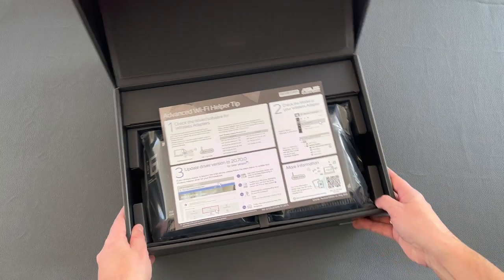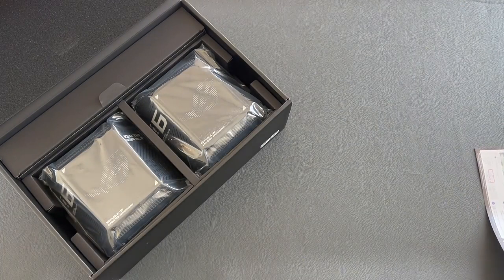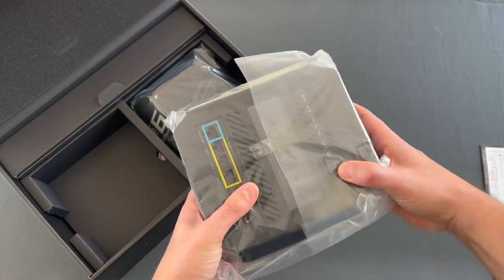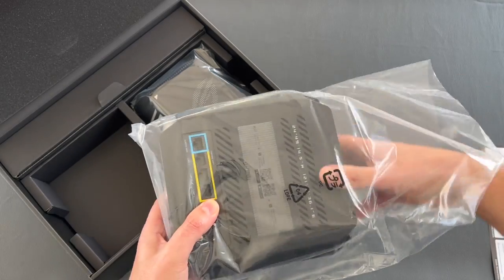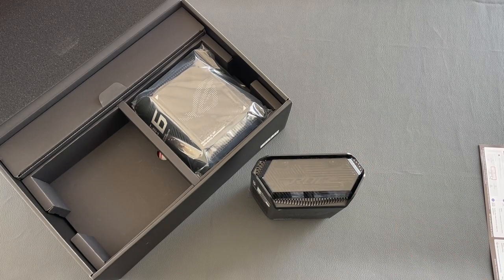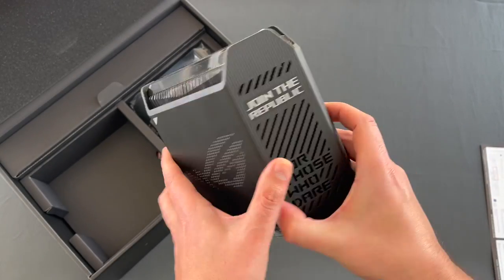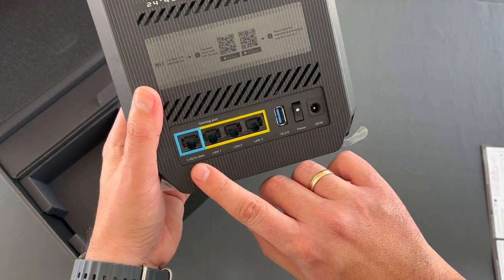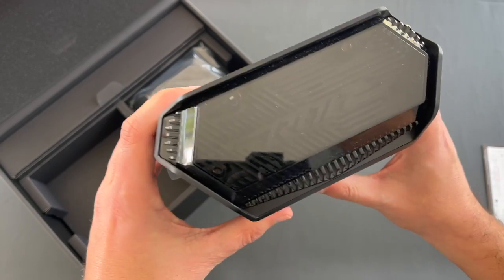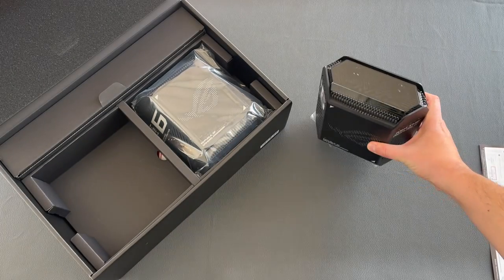First we have a helper tips paper with some instructions on driver updates. Here is one of the devices — let's remove the plastic wrap. Really nice and feels solid. It has a 2.5 Gigabit WAN port, 3 Gigabit LAN ports, a USB port, the power switch, and the DC-IN port. On the top we have the 3D ROG logo under a transparent cover, which enhances the gaming character of this device.